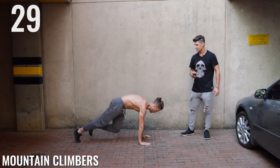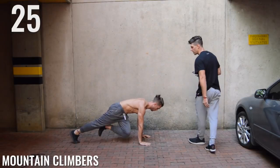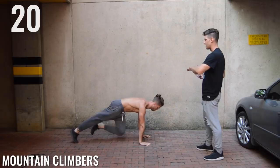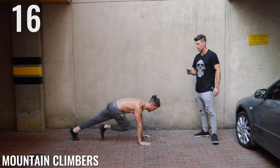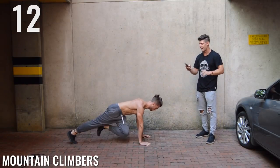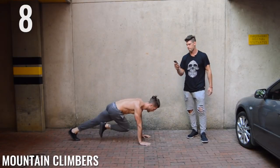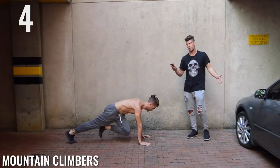Mountain climbers, guys. Now it's important to know here — look how Brandon's keeping his butt down and back straight the whole time he's doing these. You want to engage the abdominal muscles and you can't do that unless you have proper form. Good, guys — just keep that butt down and back straight. 10 seconds, come on Zen Dude Nation. You're almost halfway through the workout. Excuse me, plane — we're trying to exercise here.